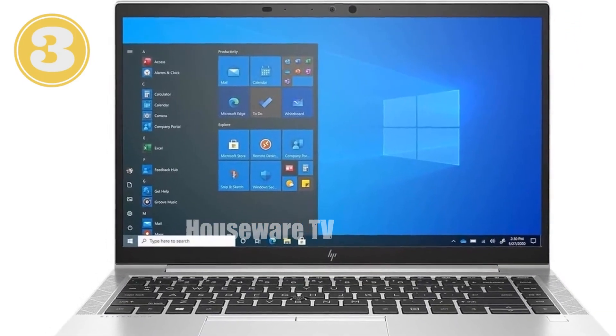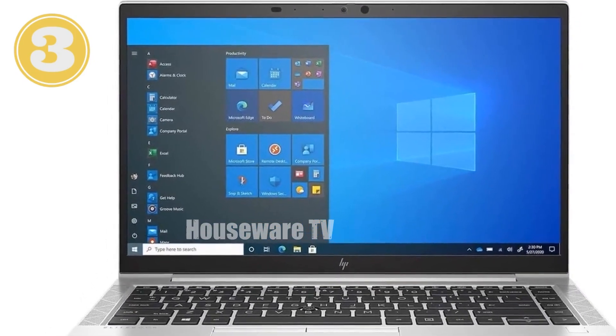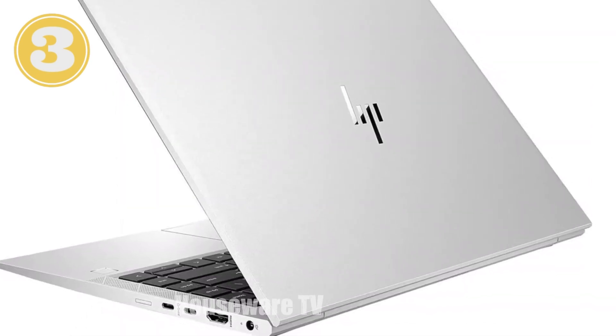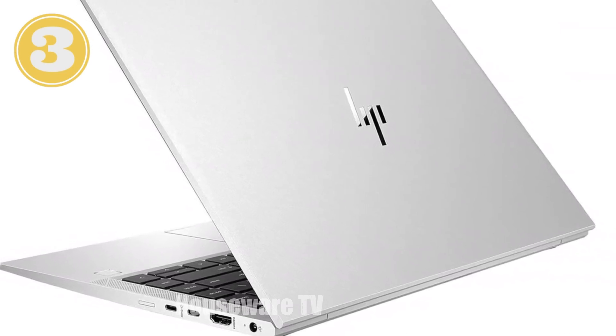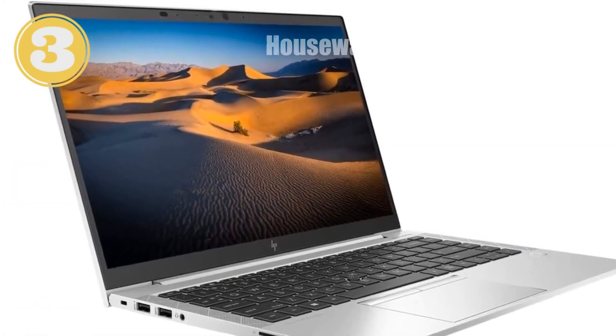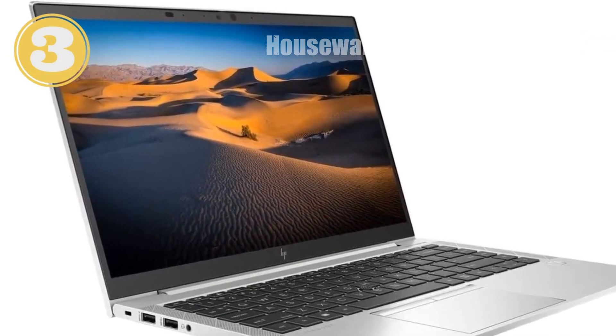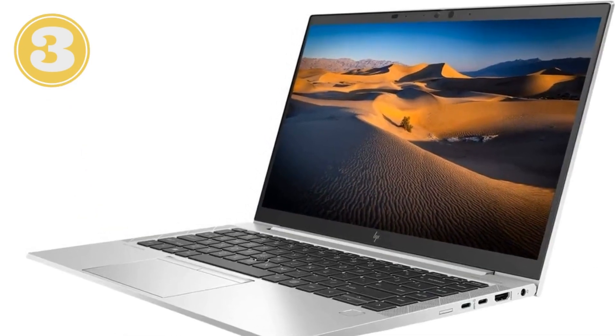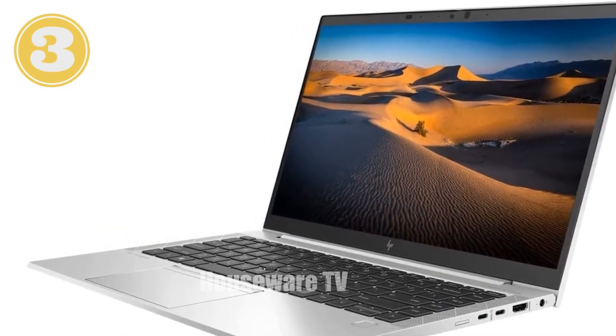This laptop packs a punch with its AMD Ryzen 5 Pro 5650U processor, 16 GB of RAM, and a fast 512 GB SSD, all wrapped up in a stylish silver chassis. Whether you're tackling your day-to-day business tasks or jumping into some light gaming, this laptop has you covered.